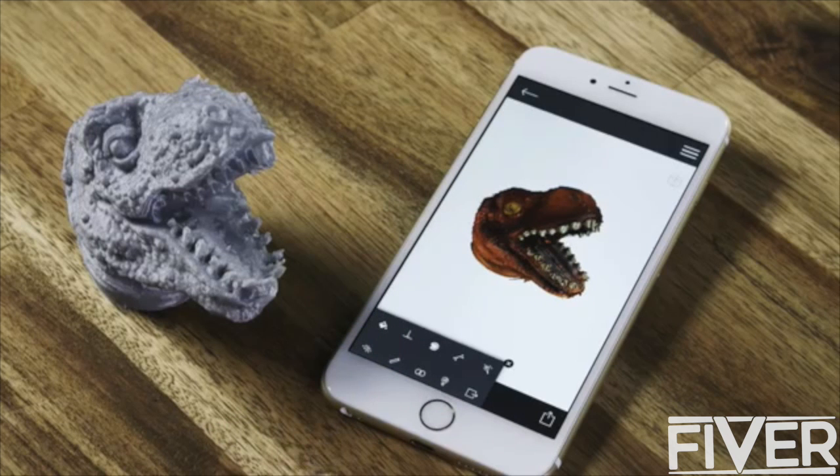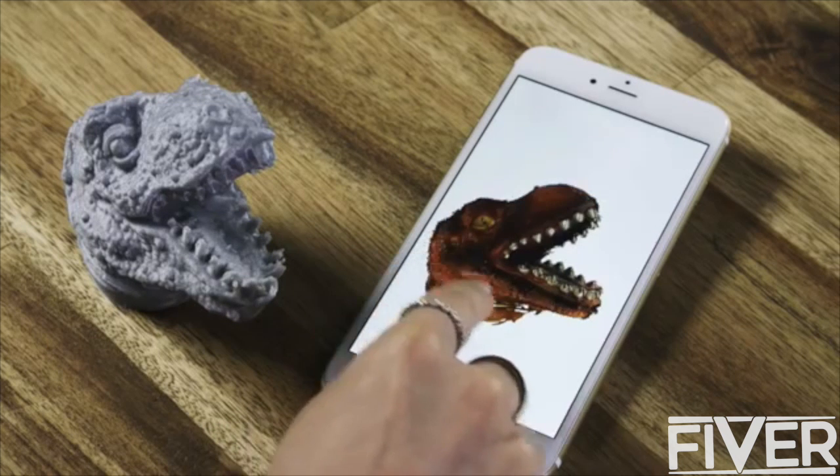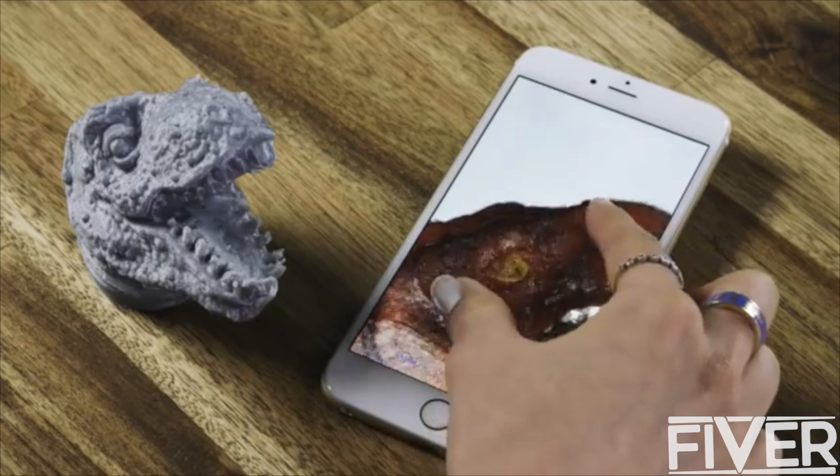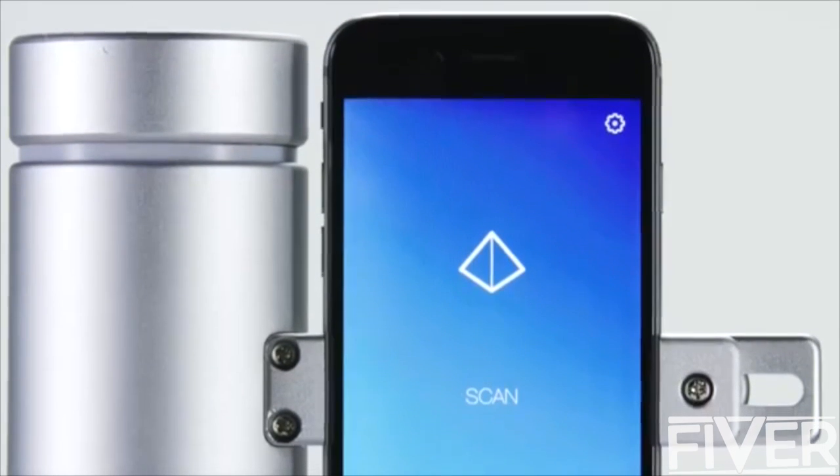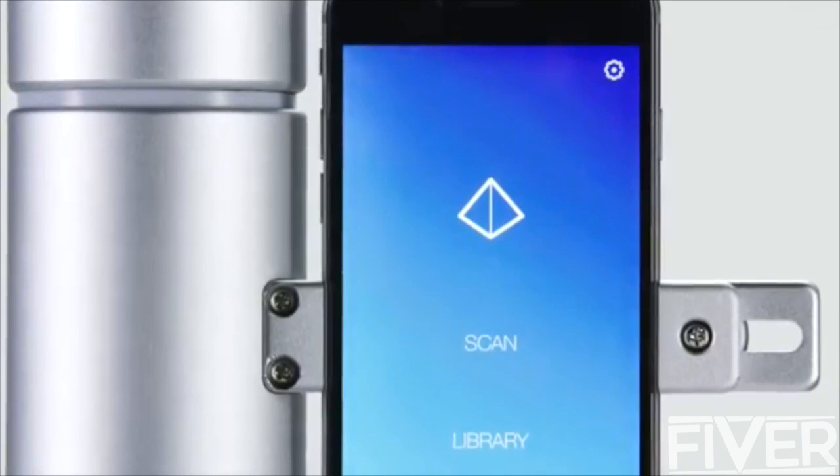A typical scan takes 3 to 5 minutes and gives you a full color mesh with up to 8 million points. With a range of 1 meter, you can capture objects big and small. Accurate to less than 100 microns — that's the thickness of a single sheet of paper. When engineering the scanner, we had one objective in mind: precision.